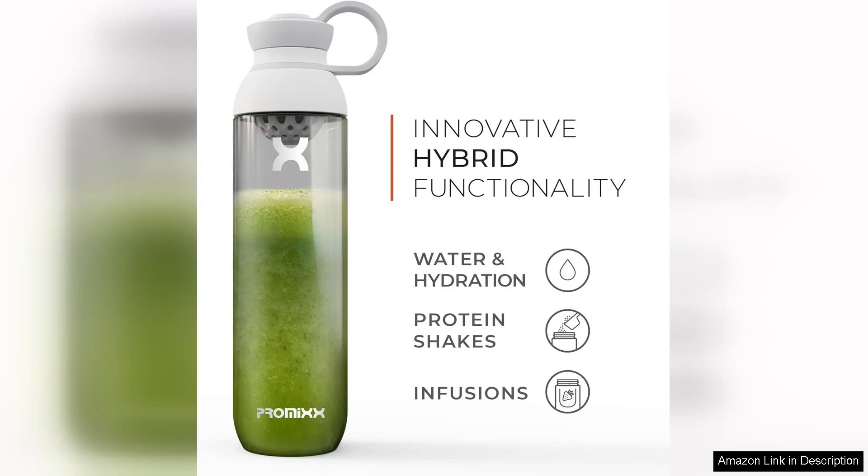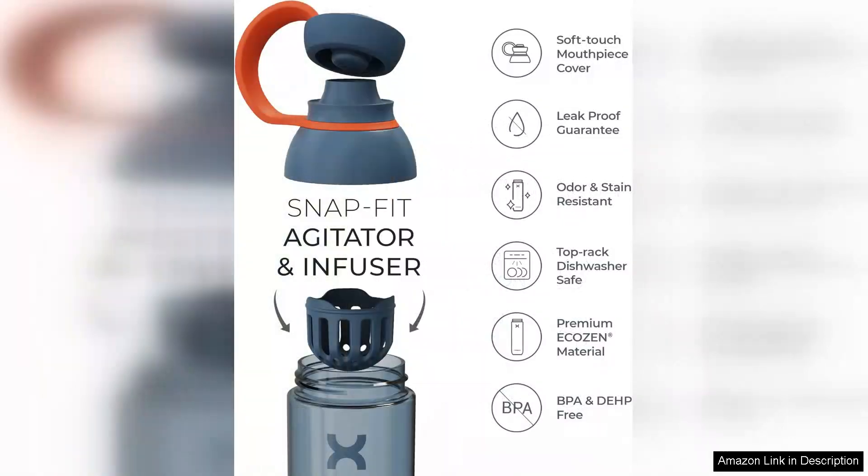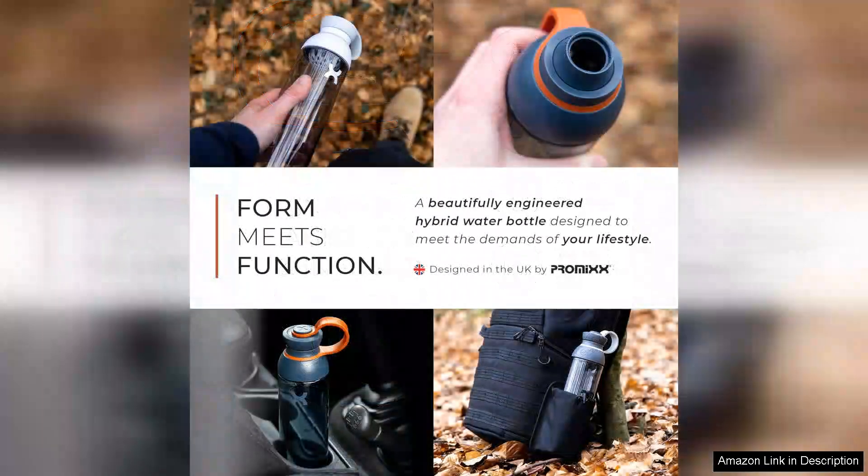One of the most notable aspects of the Pro-Mixform is its built-in mixing technology. The innovative Vortex system allows for effortless blending of powders, supplements, or even smoothies. This feature ensures that your hydration is well-balanced and tailored to your specific needs, whether you're pre-workout or post-workout. The mixing ball is effective and easy to clean, which is a significant plus for those who frequently change their drink options.